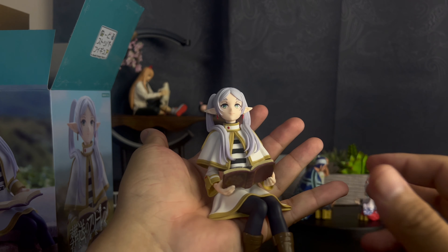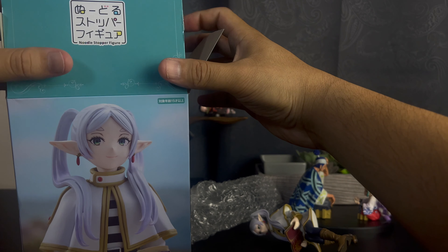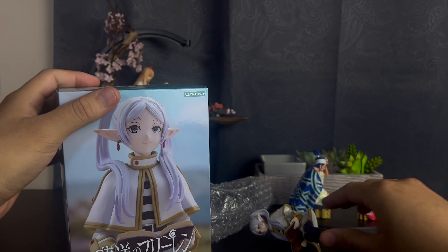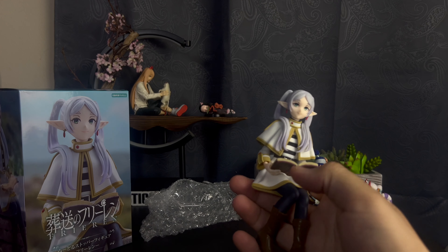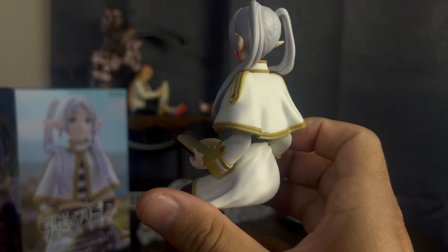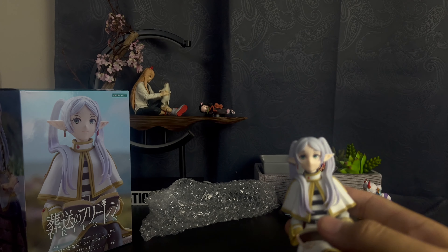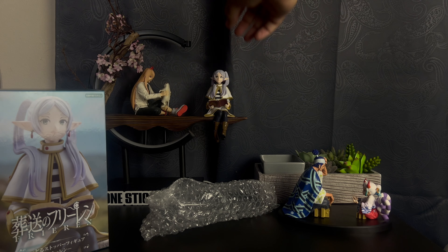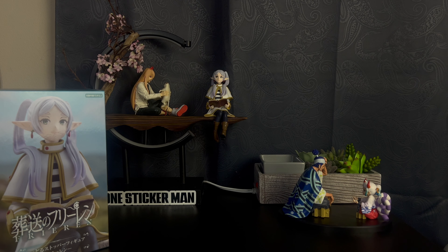Look at that. Noodle stopper! So I guess technically this is a noodle stopper figure. Yeah, look at that. Gorgeous. What a nice figure. Since Nezuko is being kind of dumb, I'm gonna replace her here. And there you go. Look at that — Frieren back there, looking as beautiful as always.